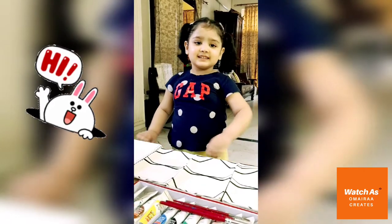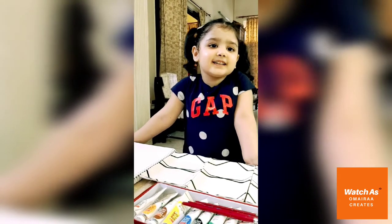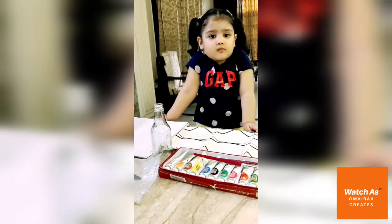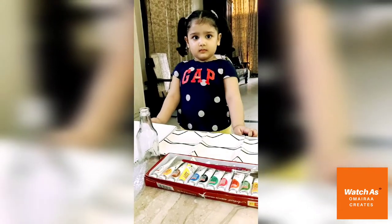Hi friends, like, share and subscribe to my channel. Umaira, today we are going to do two different ways of artworks using bubble wrap.